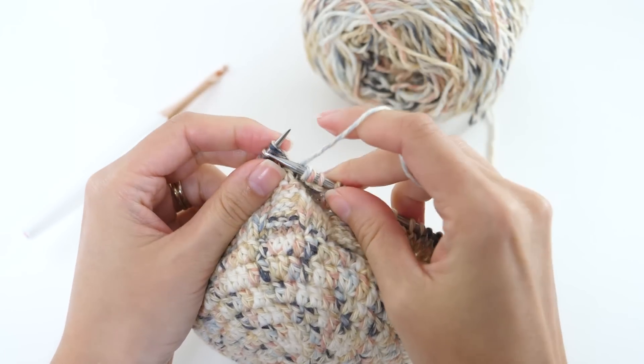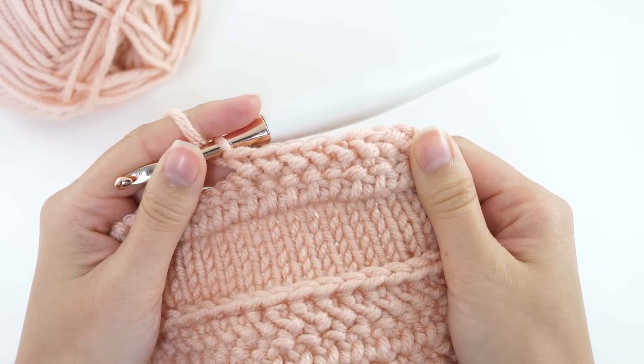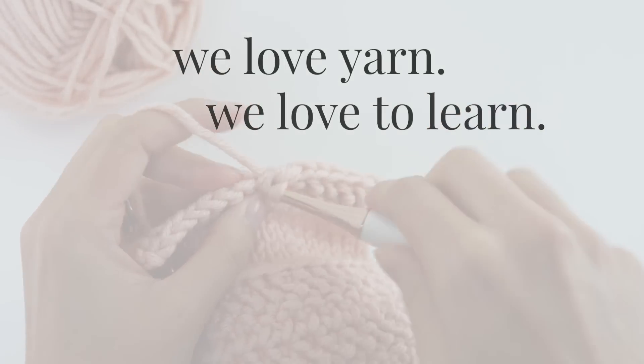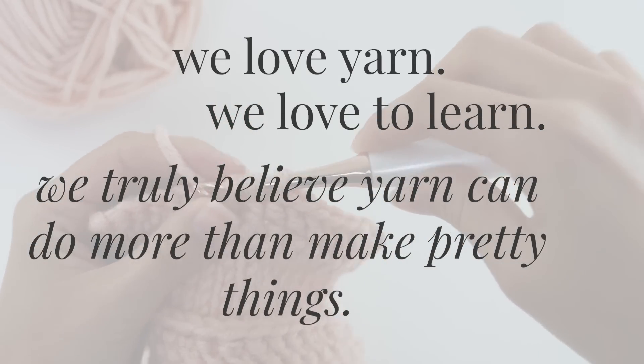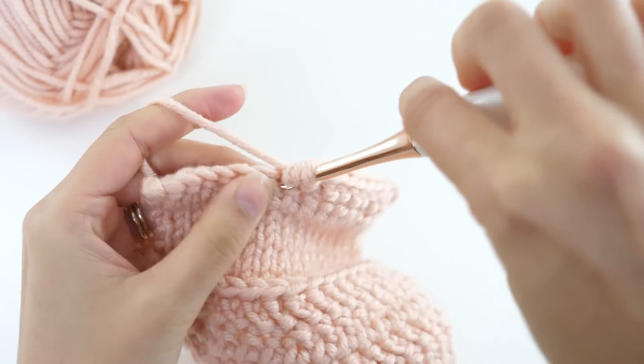That's all for today friends. Thank you for tuning in to Be Hooked — I really do appreciate it. This is the place where we love yarn, we love to learn, and we truly believe that yarn can do more than make pretty things. So subscribe if any of that resonates with you, and I'll see you in the next one.